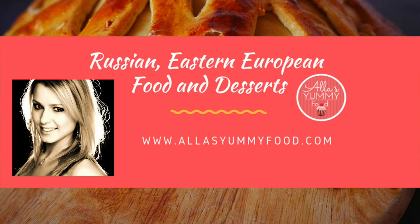Hey, I'm Russ Jones. Welcome back to Smokey Ribs. Today I had the pleasure and the honor of doing a collaboration video with Alla from Alla's Yummy Food. If you don't know who Alla is, I encourage you to check the links below where it says show more and click on her channel and check out what she does.